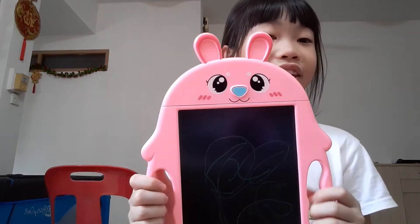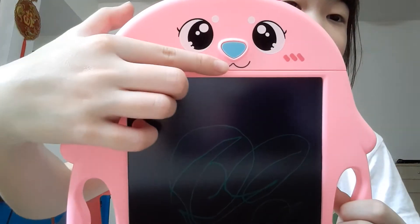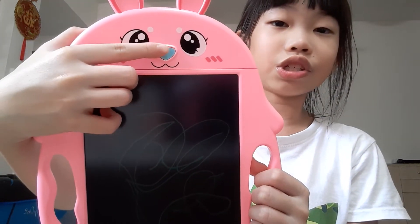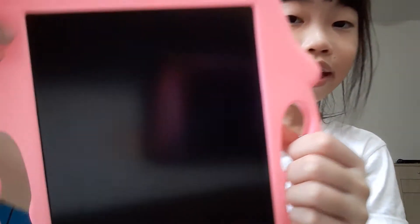So, how do you erase it? There is a nose which is blue. What you need to do is just press that and it has no writings.